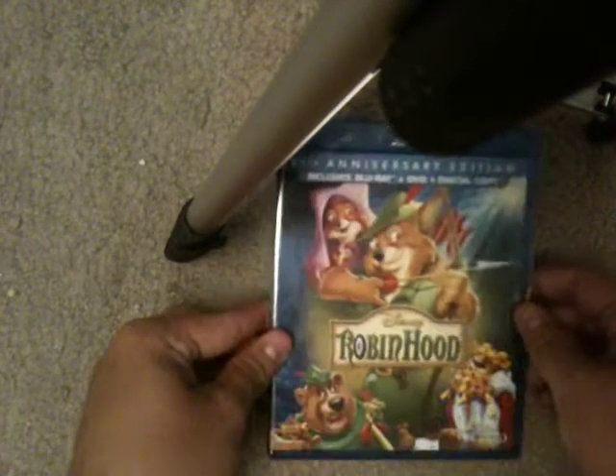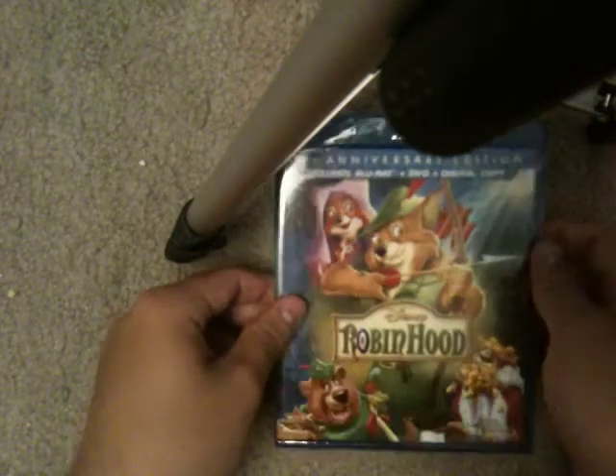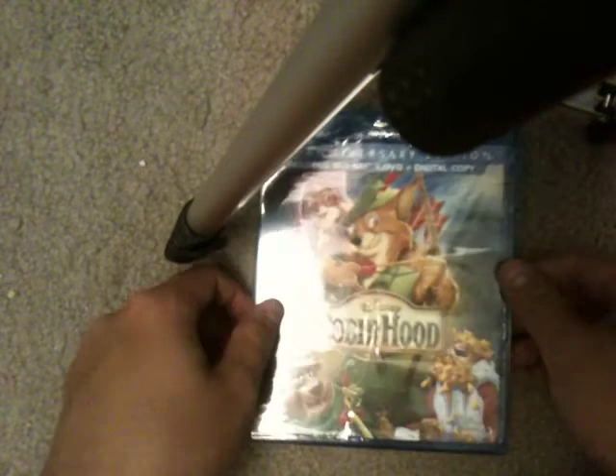Yo, what up? This is Blu-ray surprise video number 8. I got the 40th anniversary Blu-ray of Robin Hood today. Unfortunately with no slipcover. I was actually expecting an international copy, but unfortunately I got the United States of America again.